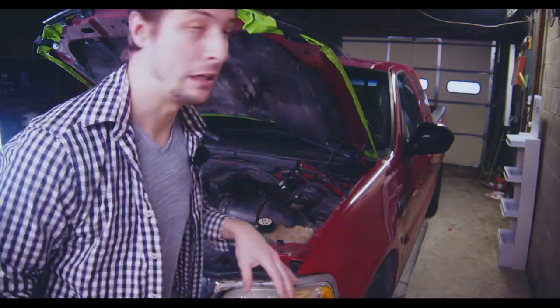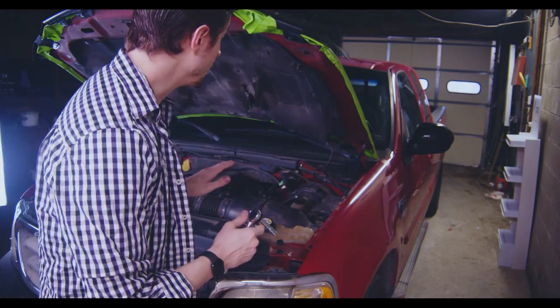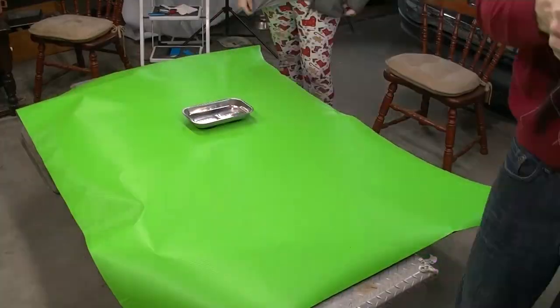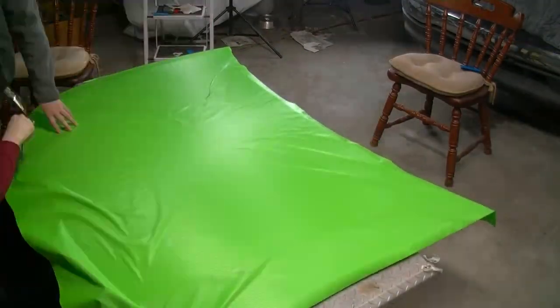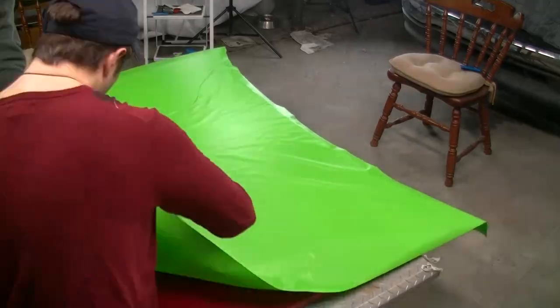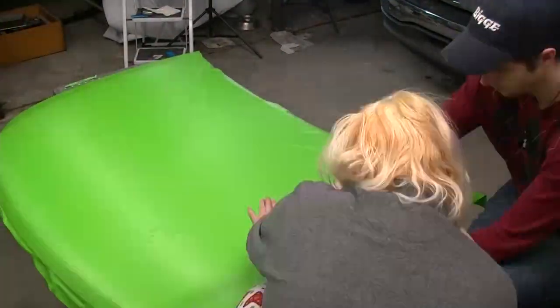We put the hood right back on — easy-peasy lemon squeezy. When you're putting the hood back on, just make sure it's centered enough, because if you're not paying attention it'll be too much on one side and it just won't close right, and you'll end up creating scratches on one side.